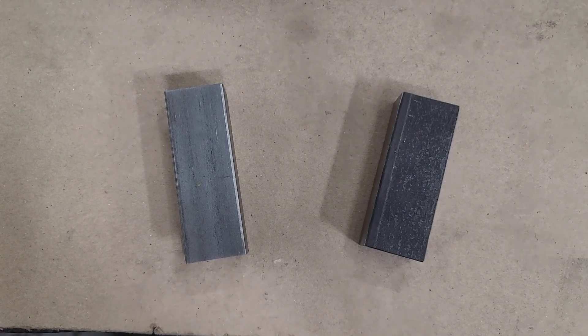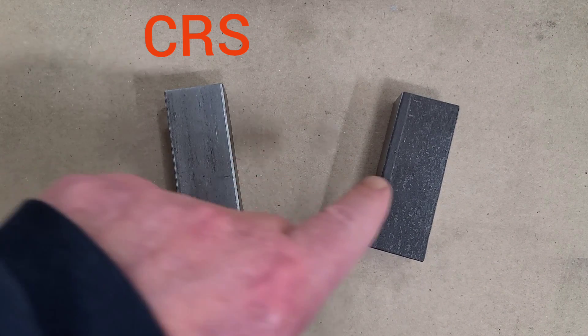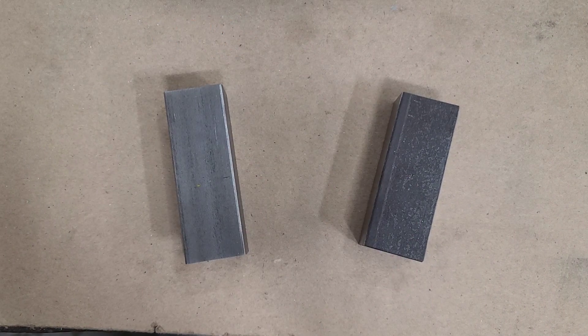Hey guys, Tim for MVP Machine. As the title implies, today we're going to be comparing cold rolled steel, which you see on the left here, to hot rolled steel for machining purposes.